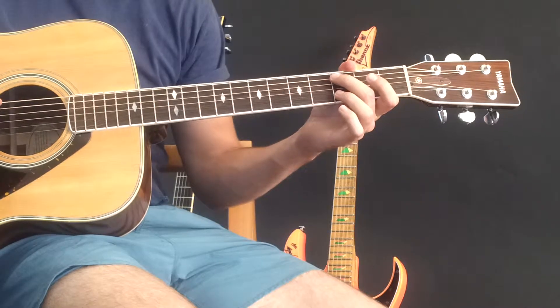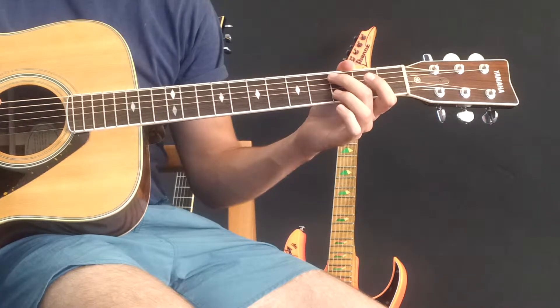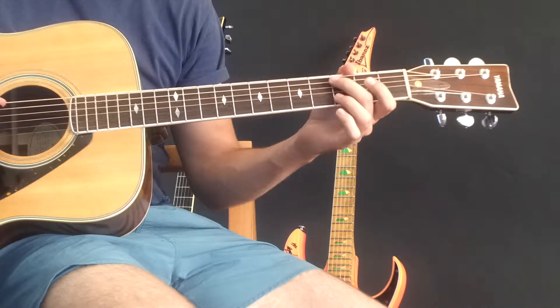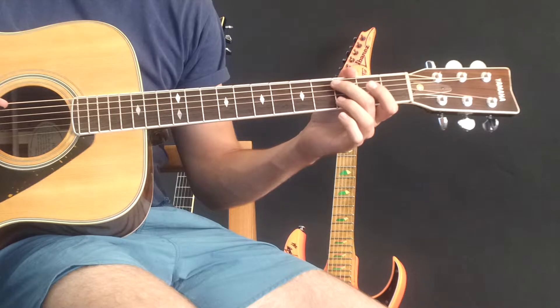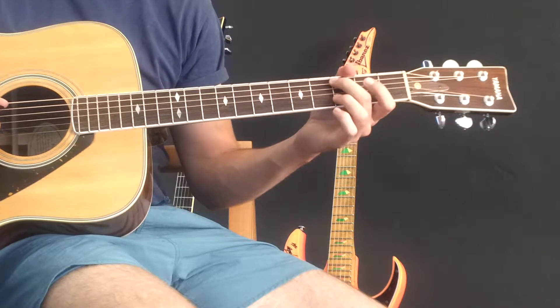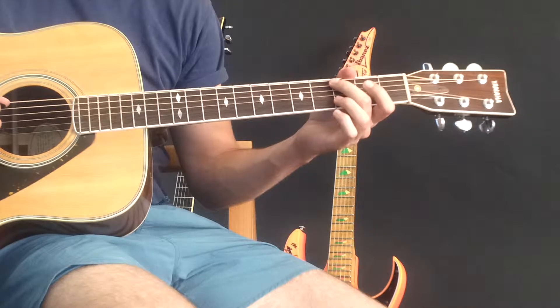What I actually did was learn the guitar part very, very well, up to the point where I could play it in my sleep. And then learn the vocal part in the same manner, so I could always sing it whenever.